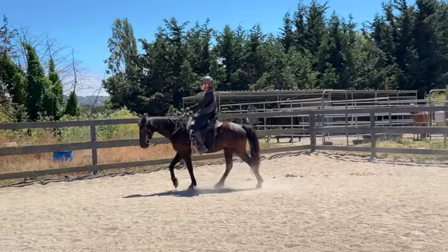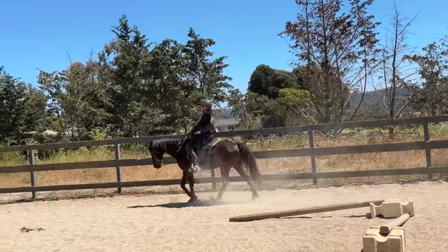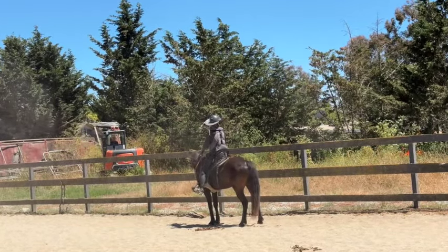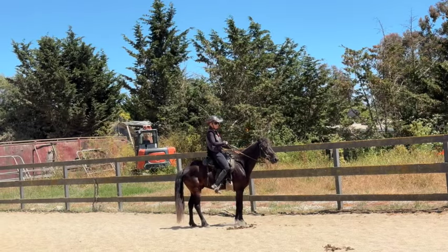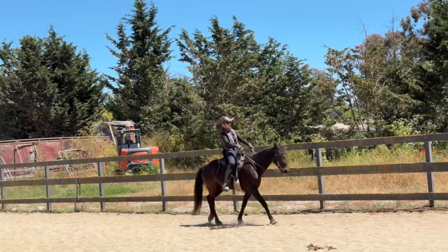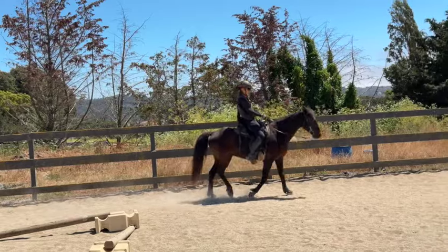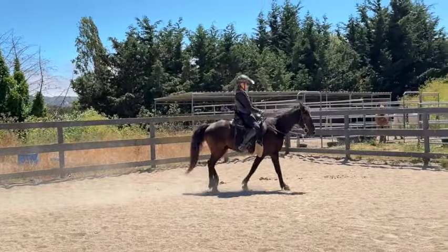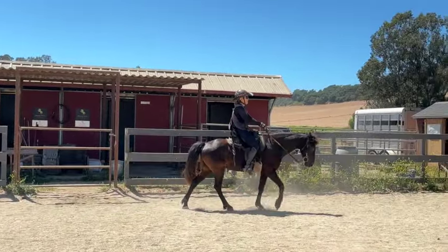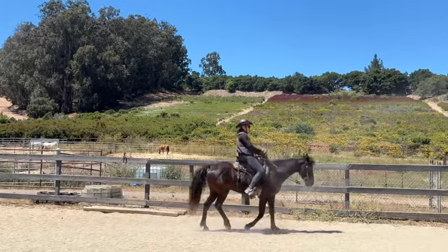People confuse horses all the time by being inconsistent or changing what they're doing. Now I'm going to do a turn on the forehand. I teach all the horses the routine I have on my website — so the horse knows the routine when it leaves, even if the new owner doesn't. He knows I usually do two backups and on the third stop I do a turn on the forehand. So if you get one of my horses and it just turns around after two backups, that's because he knows the routine.